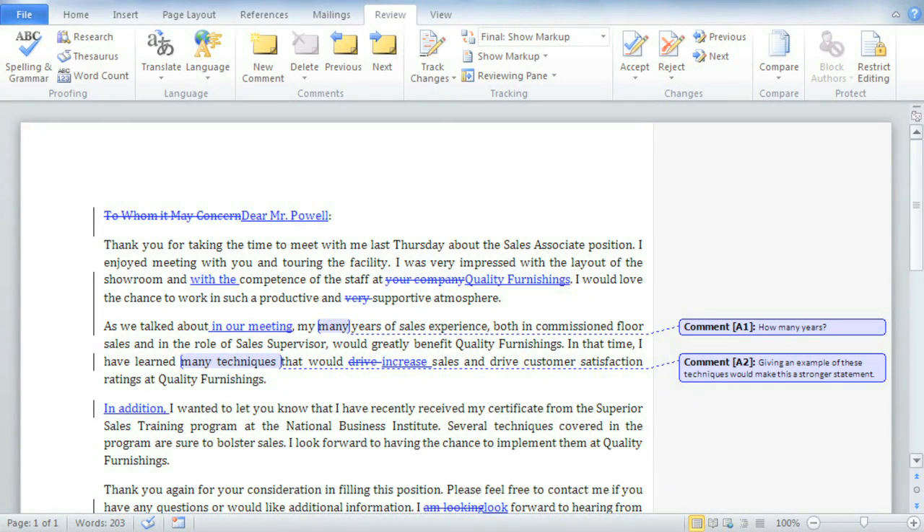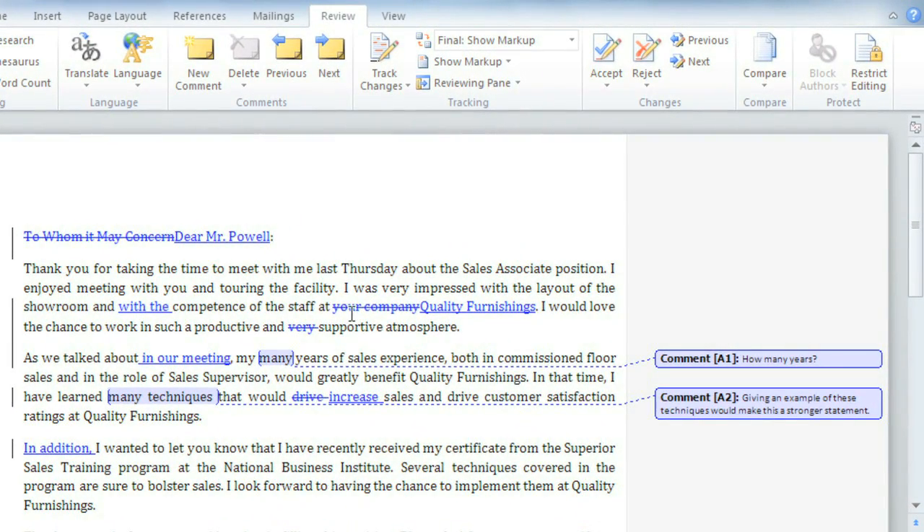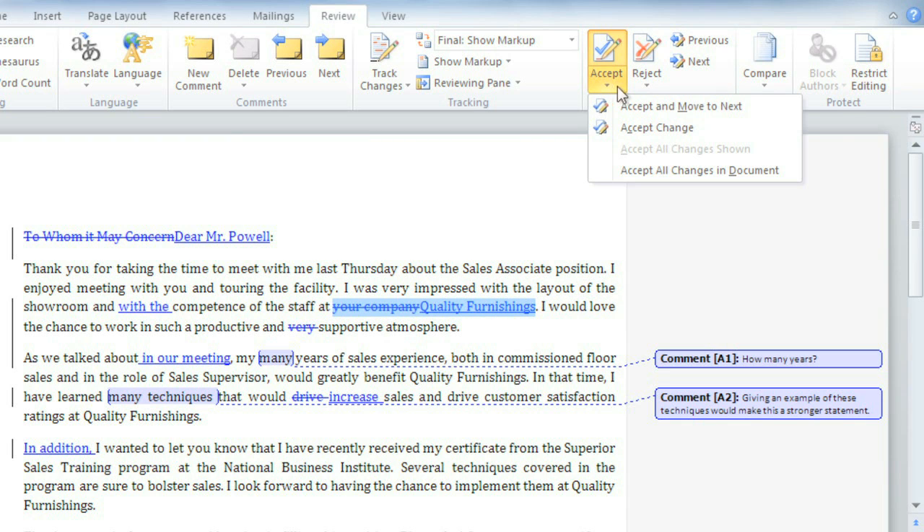So what do you do if you're on the other end of the document? As the original author, it's up to you to accept the changes to make them permanent, or if you disagree, reject them. Take this suggestion here — just select it with your cursor, then go to Accept to keep it, or Reject to go back to your original text.